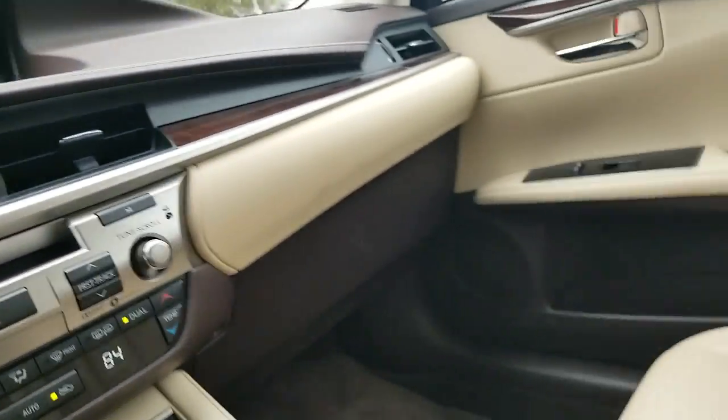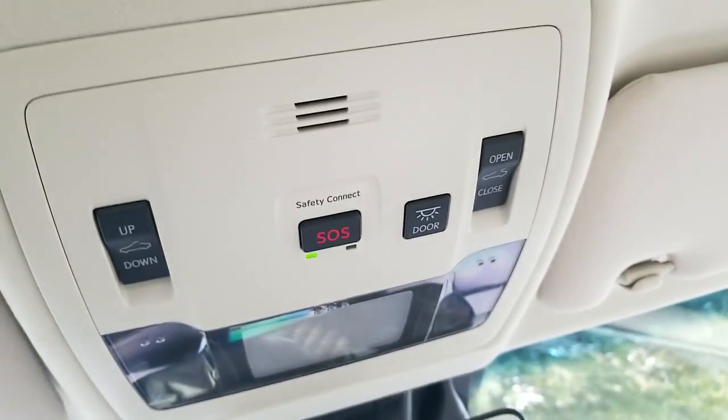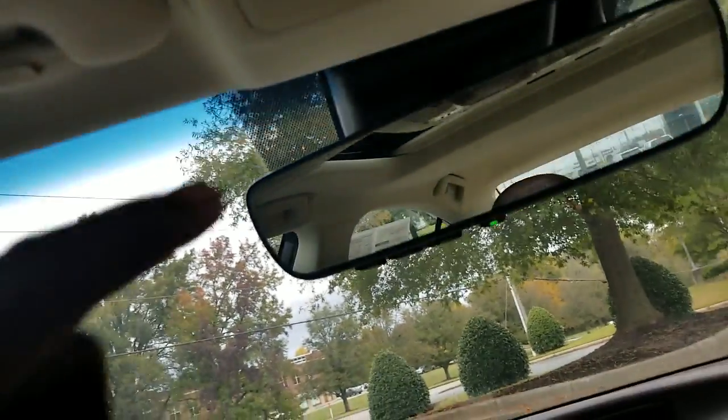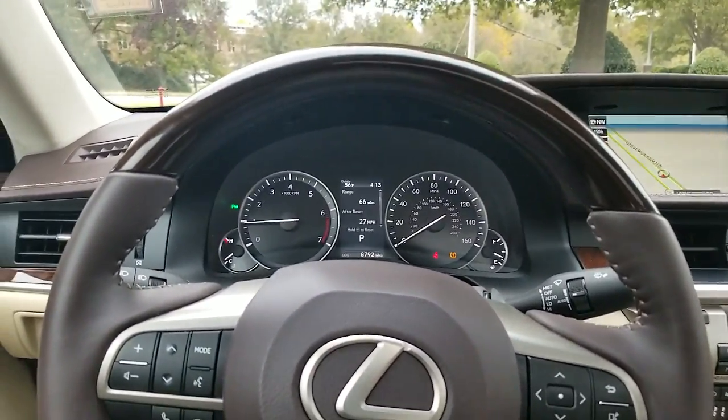This vehicle is loaded — it comes with a sunroof and everything. There are your buttons for sunroof control and safety connect. The sunroof tilts open and opens all the way up. Come and see me today, JJ, for more details at Lexus of Huntsville.